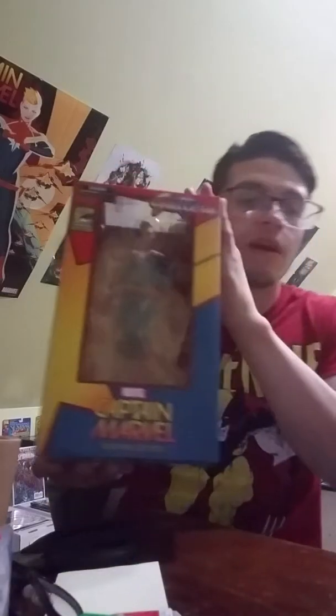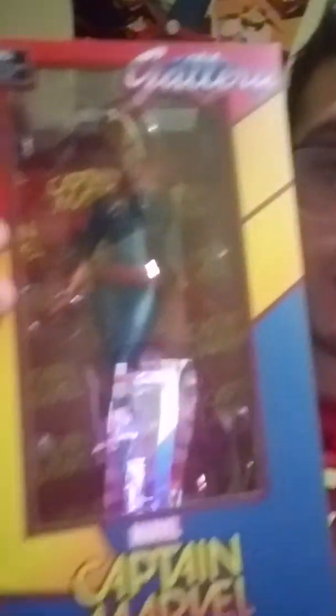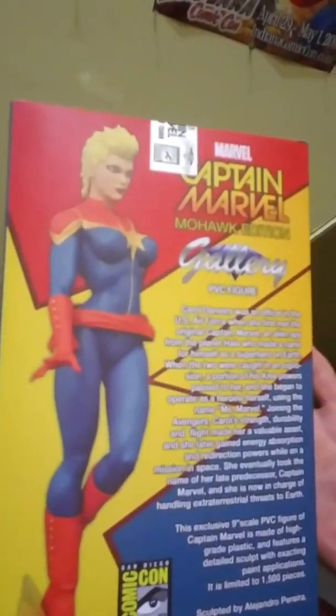It was never opened, so I'm about to unbox it with you guys and do a little review on this bad boy. I have here the Captain Marvel — it's the San Diego Comic Con one. Got quite a bit of glare going on here, but it's Captain Marvel, San Diego Comic Con, Mohawk edition.